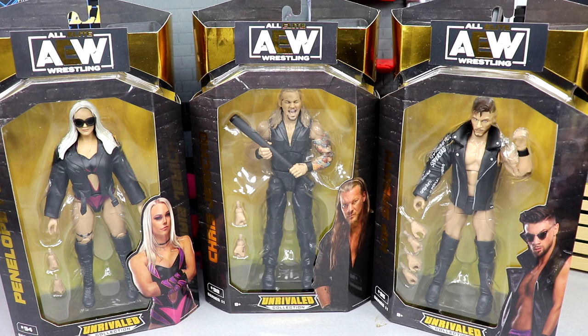Welcome back to another My Damn Toys video. Today we're back with a brand new AEW Unrivaled review. I do apologize for the lack of upload yesterday — had surgery on Monday, don't really want to get into details. Yesterday I've been dealing with terrible sinuses, completely plugged up, coughing — just a little cold deal, not the C word. But we're back today.